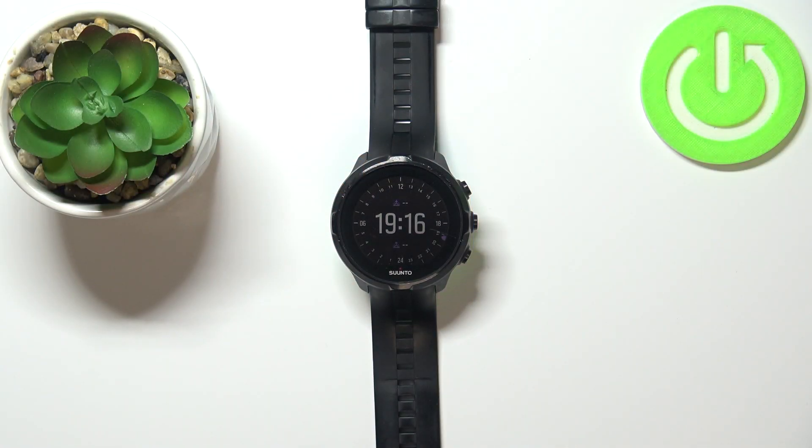Hello, in front of me I have the Suunto Spartan Sport Wrist HR, and I'm going to show you how to find the serial number on this device.